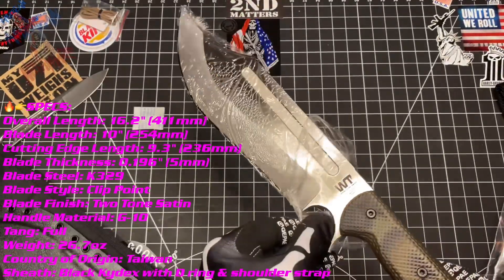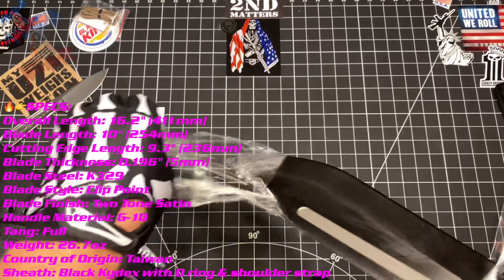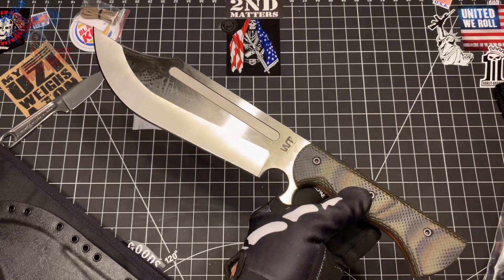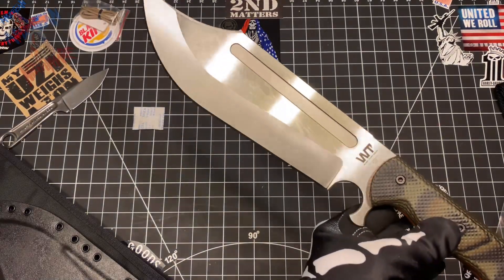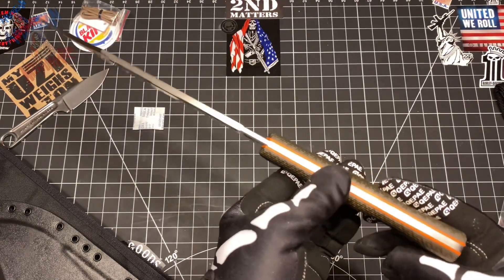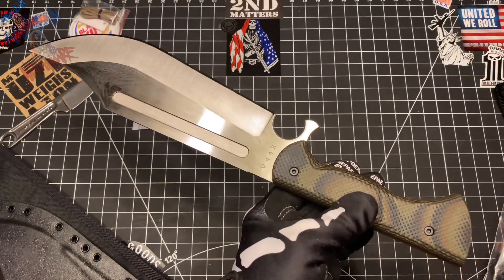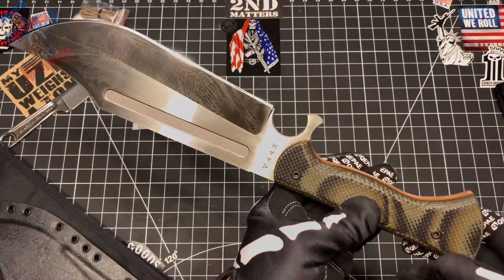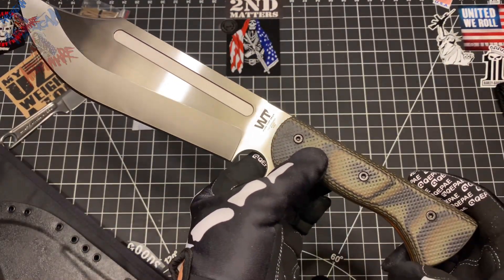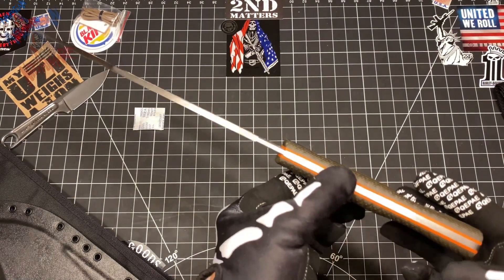It comes in a typical Work Tough Gear condom wrapper, all nice and lubed up. Let's go ahead and pull that off and see what we got. I'm gonna grab a little rag — oh man, look at that. Kind of greasy, go ahead and wipe her down. I love those scales, man — very grippy texture. Love those orange liners. Again, this is the Wilderness Camo version.